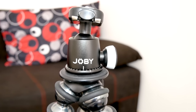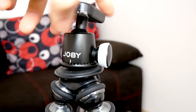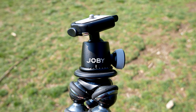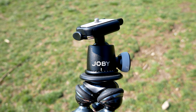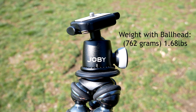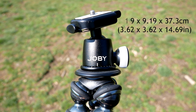It's not always sold with the ball head, which is an extra component that you'll need unless you have something else to attach to this tripod. The Joby GorillaPod Focus can cost around $150 with the ball head, so it's not cheap, but it's held up relatively well over one year of use. The GorillaPod Focus weighs about 500 grams and stands about 37 centimeters with the ball head attached.